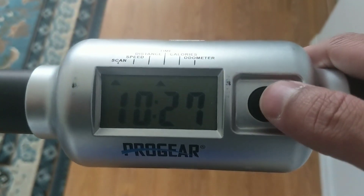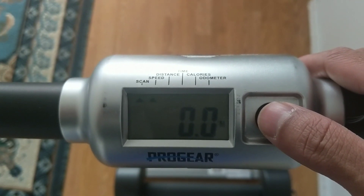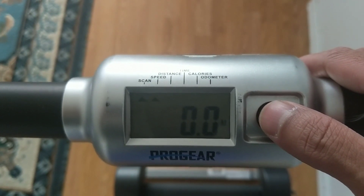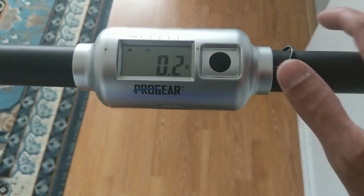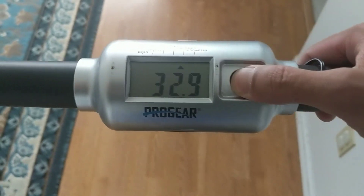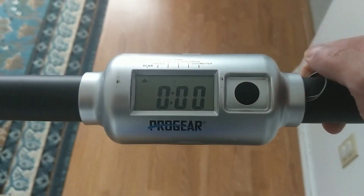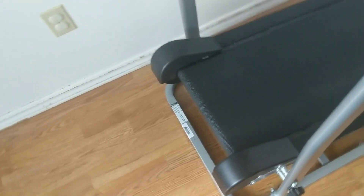Up here is your display — it cycles through: scan, speed, distance, time, calories, and odometer. There's the Progear branding. When you're on this, to reset it you just hold it down and it resets, then you can go — just make sure you're walking a little bit.